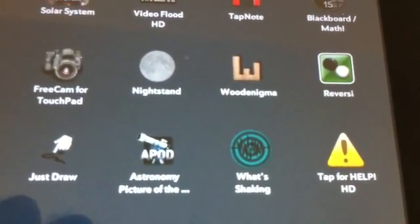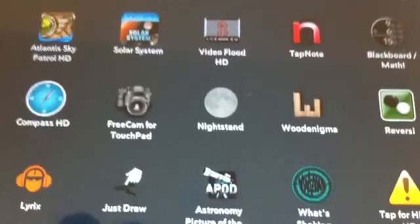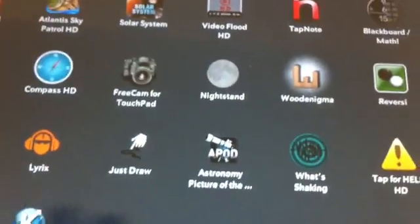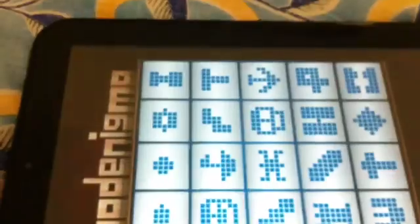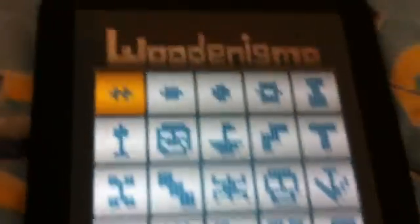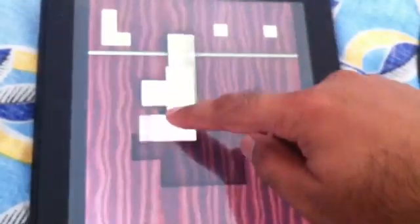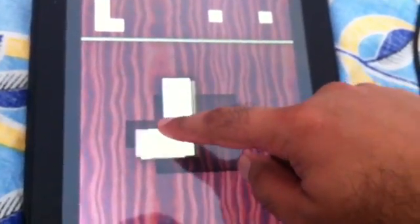I'm going to review some of the games. The first one is called Wood Enigma. This is like a puzzle game — it's like Tetris meets a puzzle game. Your goal is to make a design, and you've got to use these wood pieces to fit in there and complete your design.